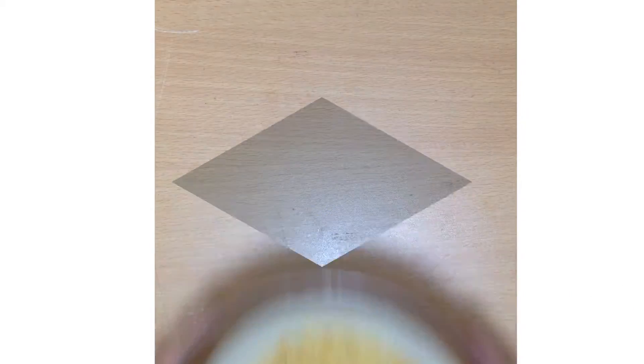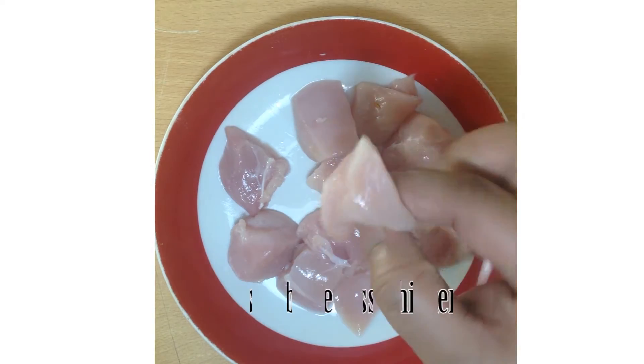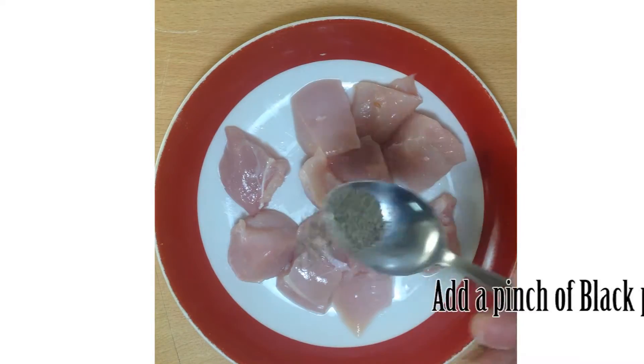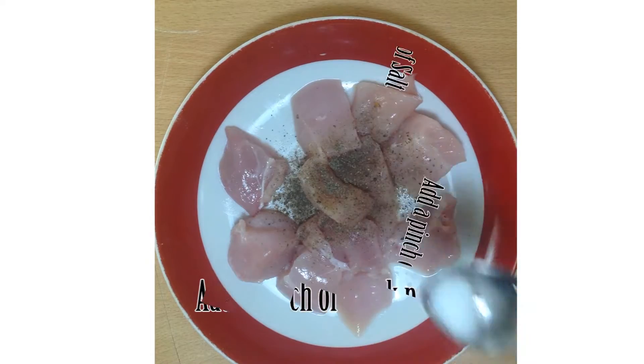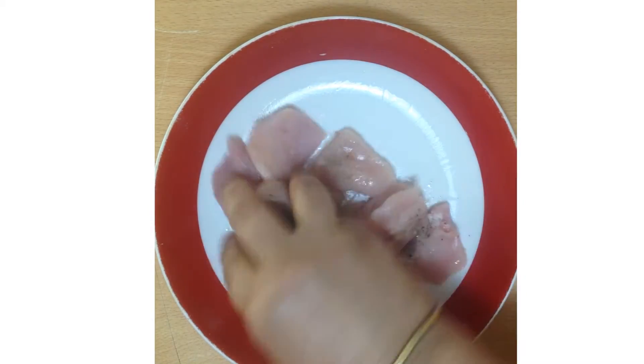Take some boneless chicken pieces, shaped like this. Add a pinch of black pepper, a pinch of salt, and mix them.